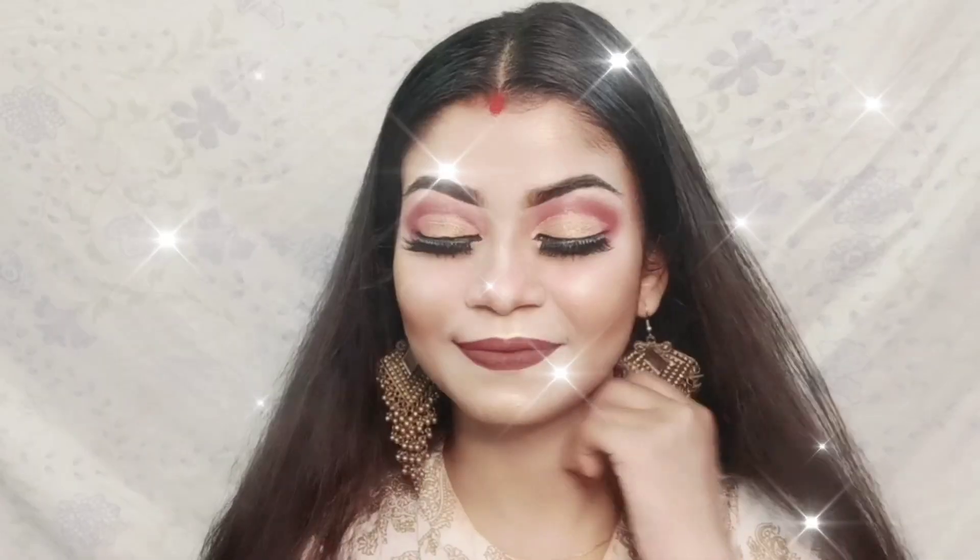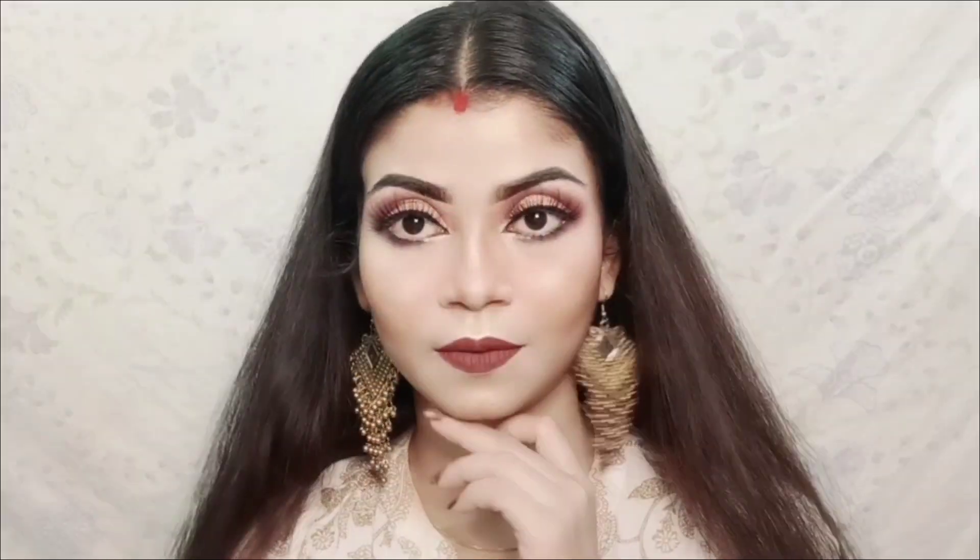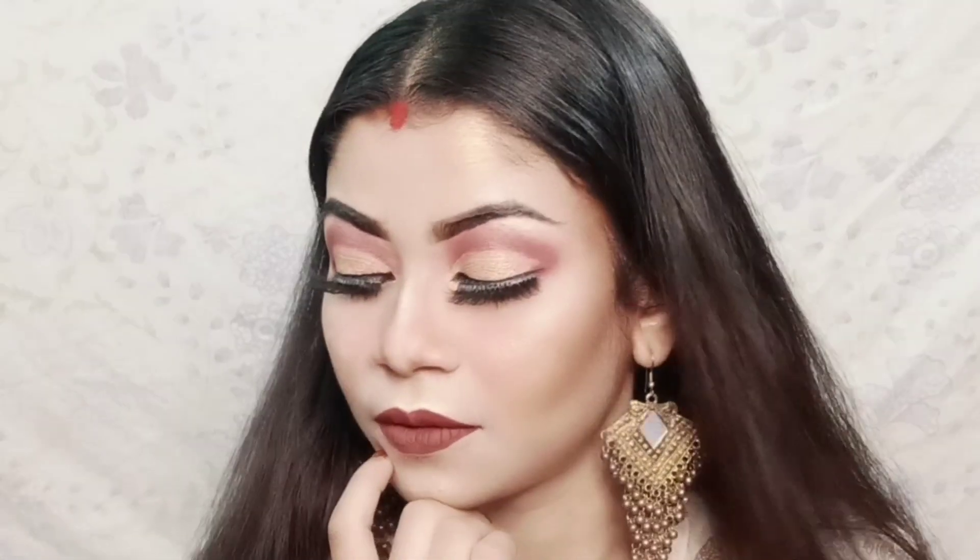I applied Swiss Beauty lip cream for my lips. After setting my makeup again with the same makeup setting spray — that's my final look! I hope you liked this video. If you liked it, please like, share, and subscribe to my channel.